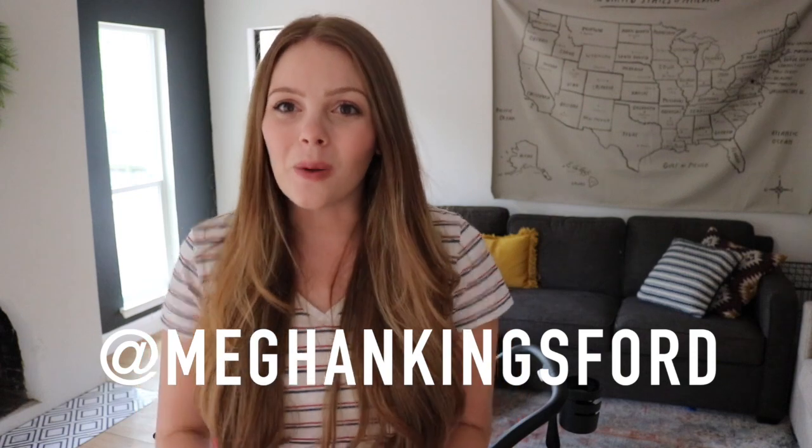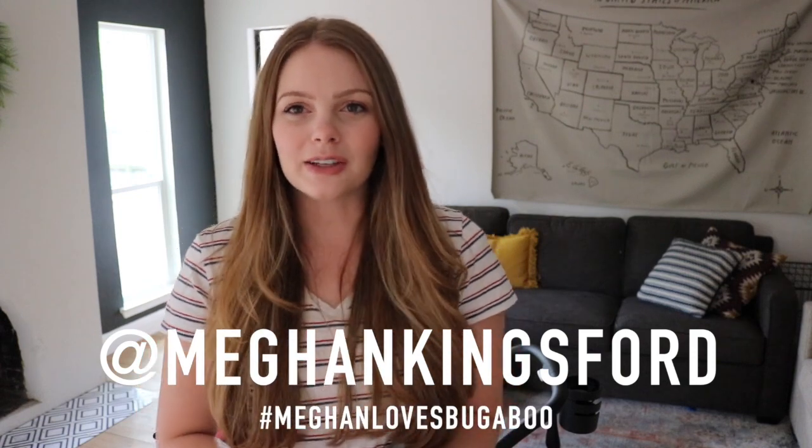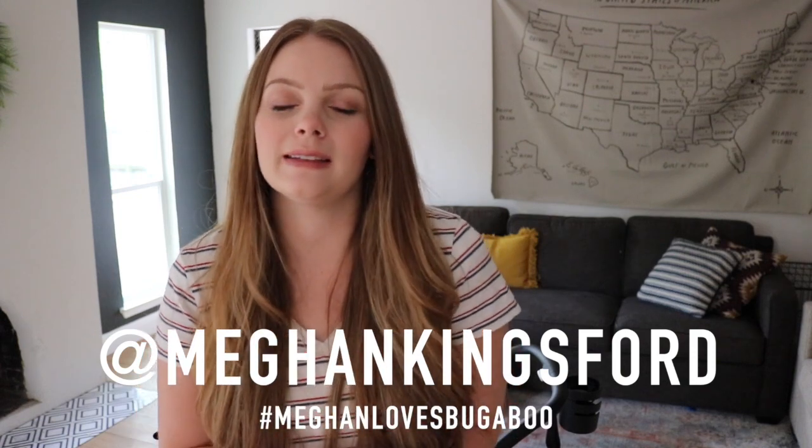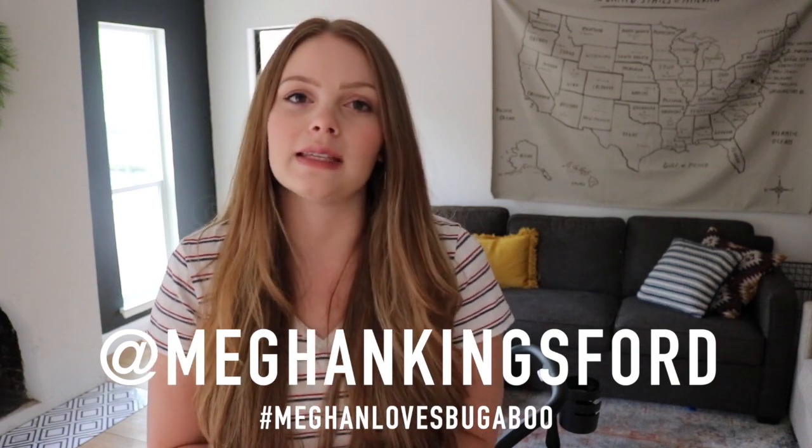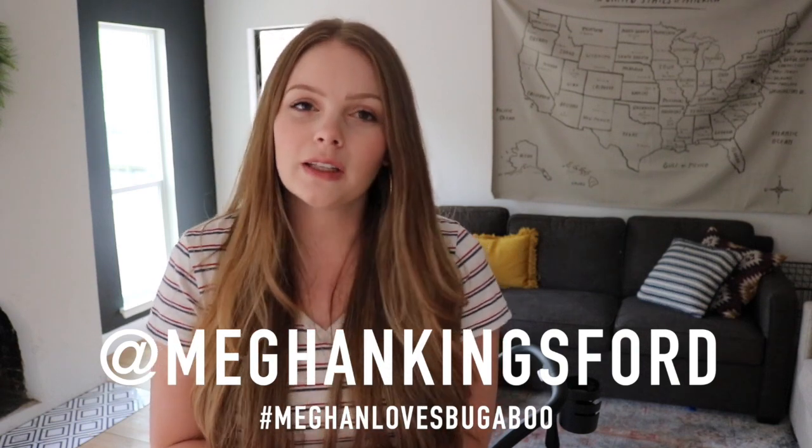Hey guys, I'm Megan Kingsford and welcome back to my channel. I am so excited you're here. If you are new, don't forget to hit the subscribe button because I love strollers and diaper bags probably the same as you do. If you're looking for a lightweight compact micro stroller, you really need to look no further than what I have behind me — it is the Bugaboo Ant, which is new from Bugaboo for 2019.